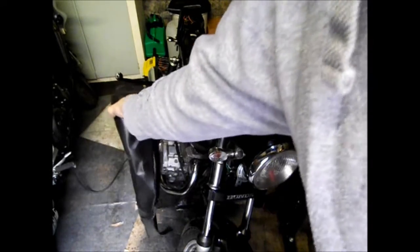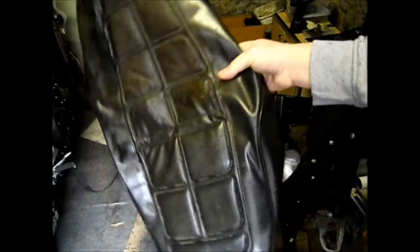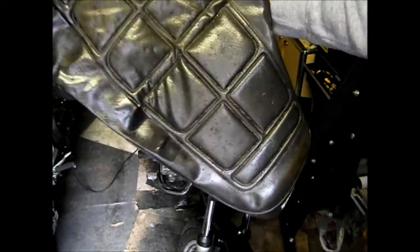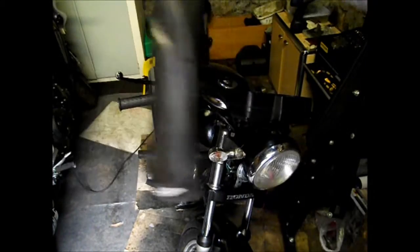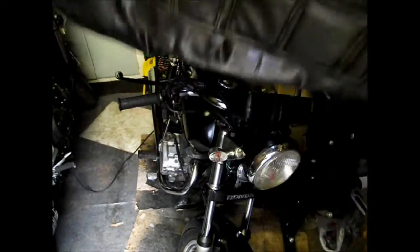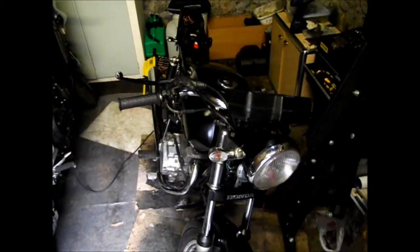I've also recovered the seat - I don't want to show you the seat until I show you the bike a bit more complete, so it will make a big difference. That's the old cover - it's shocking, it's a bit of history that is. A 22, 23 year old seat cover. 15,000 miles somebody's bottom has been on that more or less.